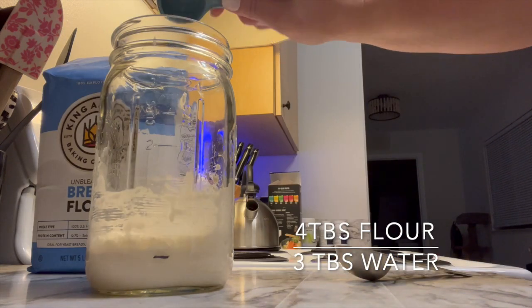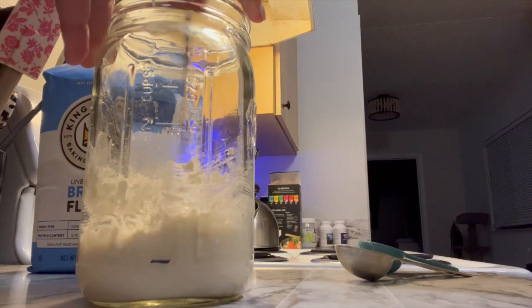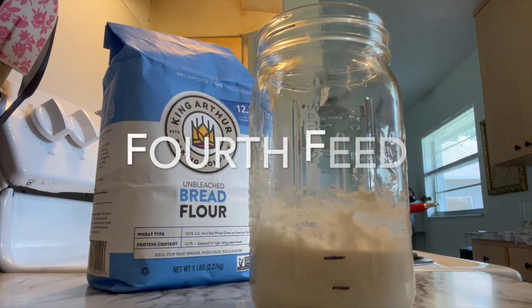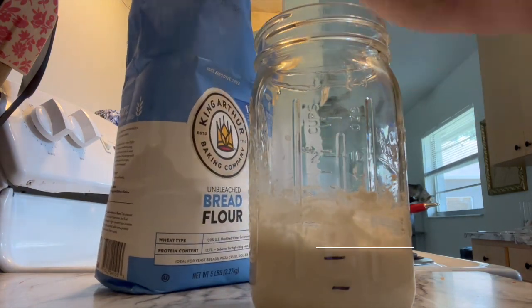I increased my increments slightly since I have a little bit more starter in my jar. I'm going to mix that up again, checking my consistency, making sure that I'm not too liquidy but not too solid.